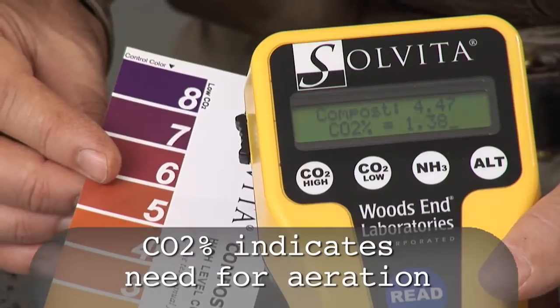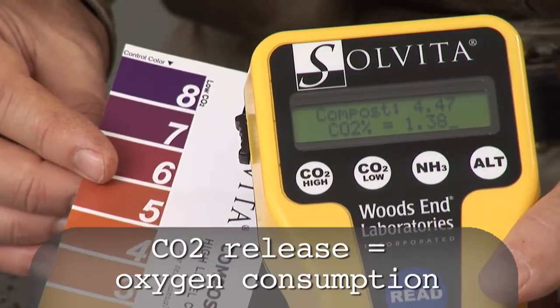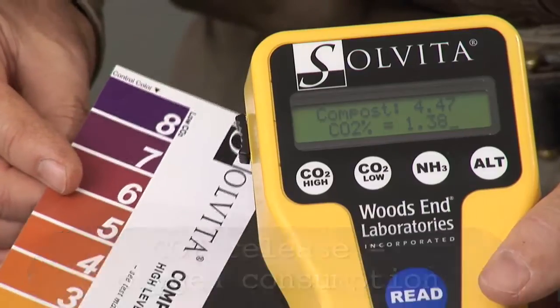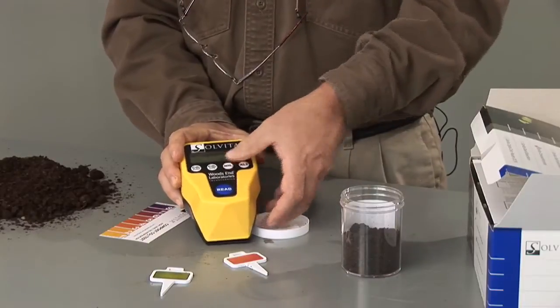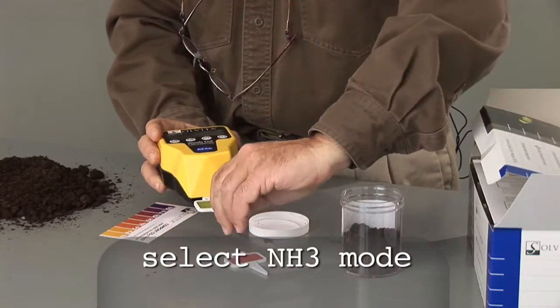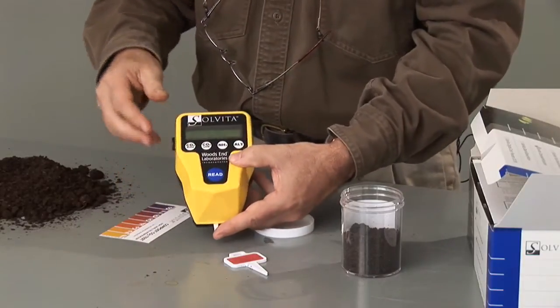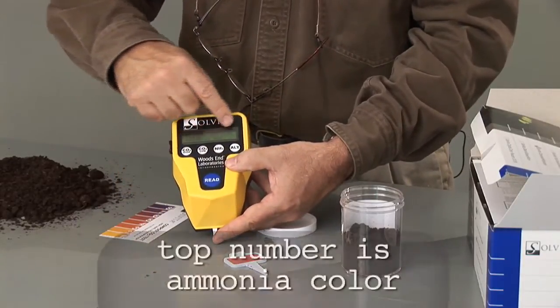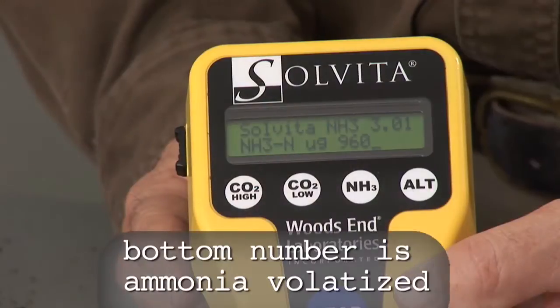That's a very interesting number because it tells you how much oxygen has been replaced with carbon dioxide during the four-hour test. Now let's read the ammonia test. Press the ammonia test button, insert the ammonia probe into the reader, and press the read button. This will show the Sylvita ammonia color number on the top of the DCR, and the second line shows the amount of nitrogen that has been volatilized during the test.